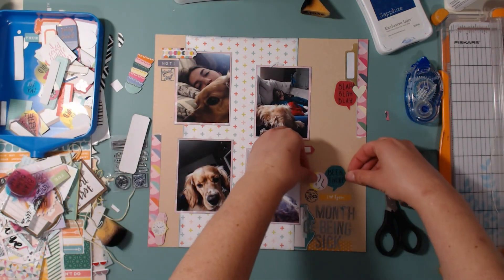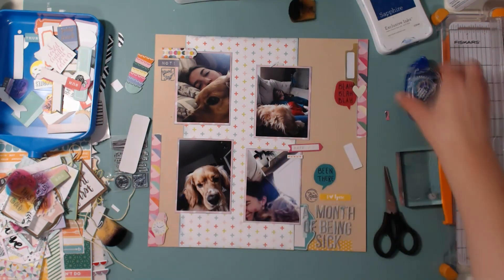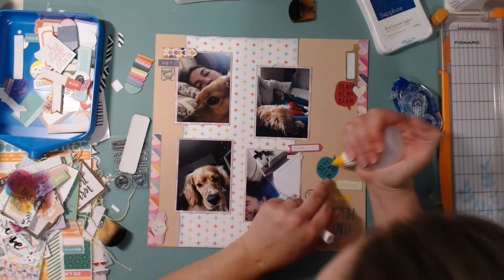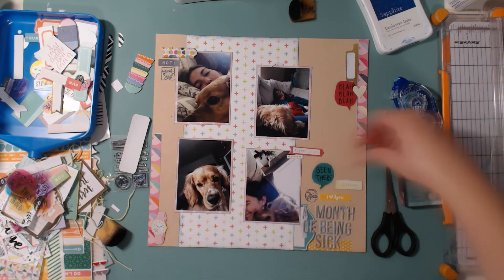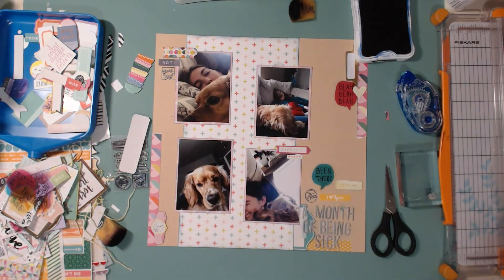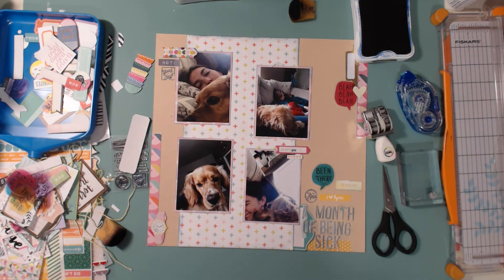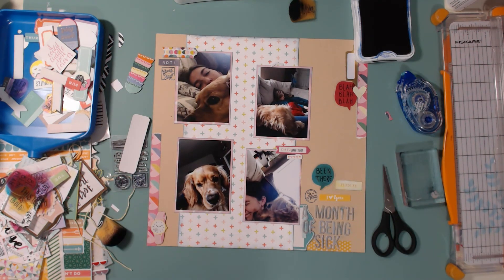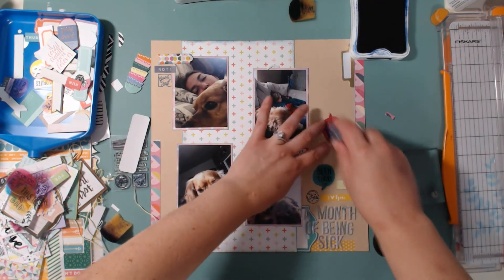Now I'm playing around with placement of embellishments from these add-on kits, tags, and things like that. I retrieved my layout from across the room — that tag right above the 'I love you' sticker says 'it begins,' which kind of fit with the whole month-long illness: it begins and eventually ends. Here I'm stamping the date on that tag.